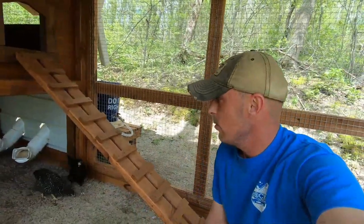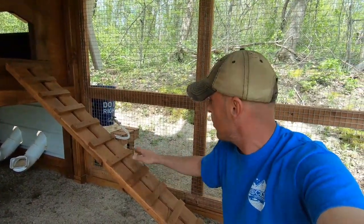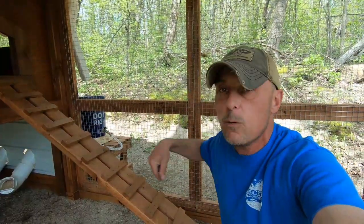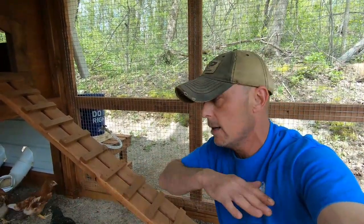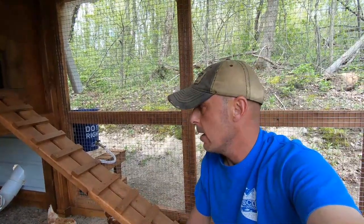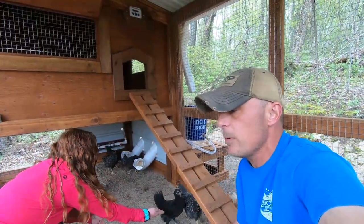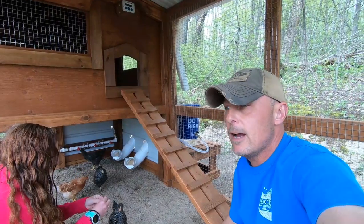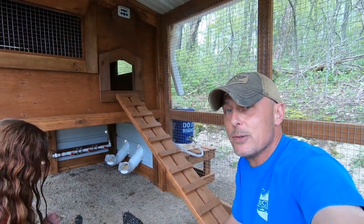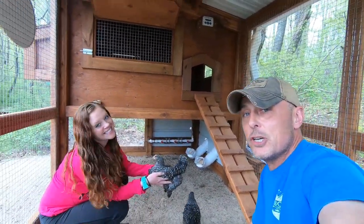One thing I failed to mention is we critter-proofed this very well. Obviously everything's netted and locked up, but I also buried a two-foot-wide strip of this galvanized netting all the way around the coop with a thick black filter fabric underneath. So if something tries to dig underneath to get in, they can't. Everything's rock solid and the chickens are going to love it. If you have any questions about anything about the coop, leave a comment or message me on Instagram. I hope you enjoyed — maybe this gets you wanting to get some chickens and do this kind of thing. We'll give you updates from time to time. Until next time — Rugged Outdoors, Wilderness Ginger. See you on the next one, guys.